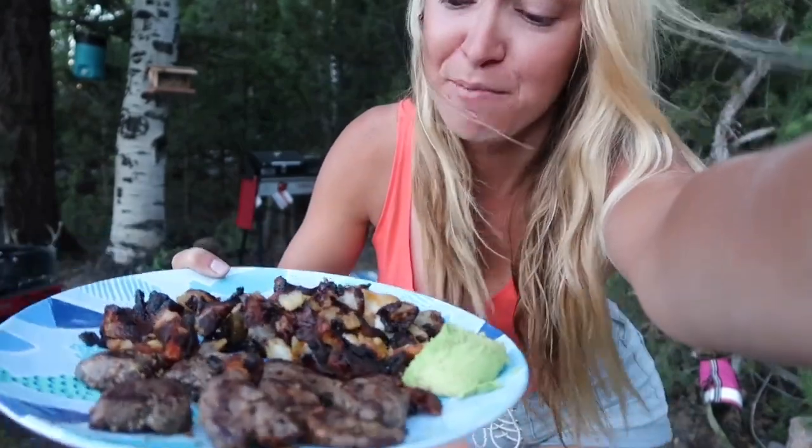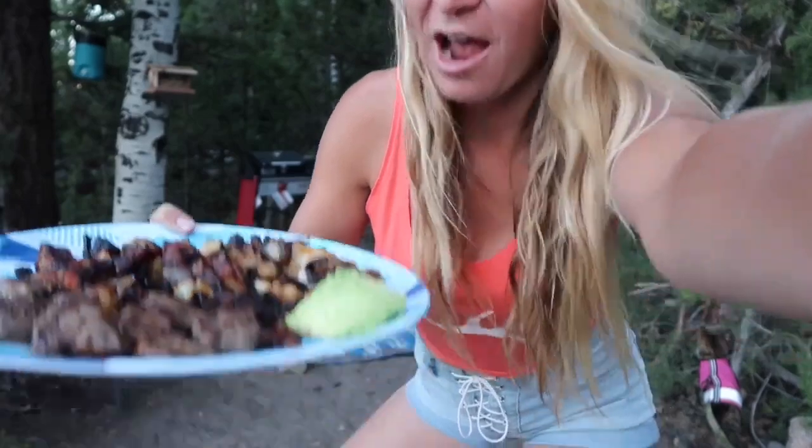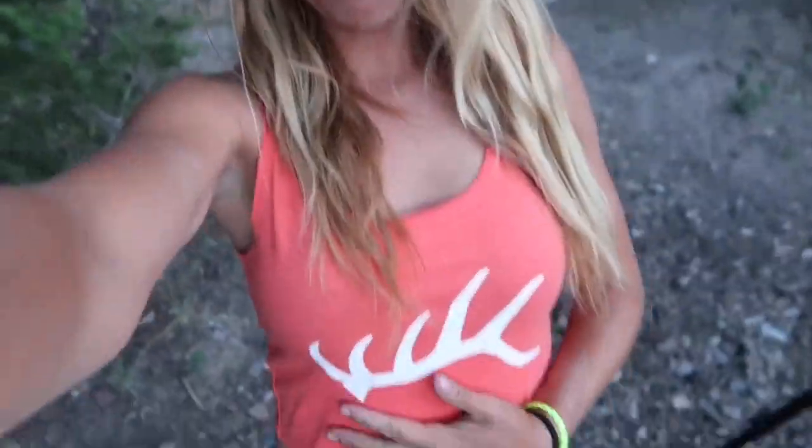The backstrap looks so good. I have some avocado, salt and pepper on there, and some cheese. Going to add some ketchup and eat up. Well, you guys, there you have it. I have a full belly.